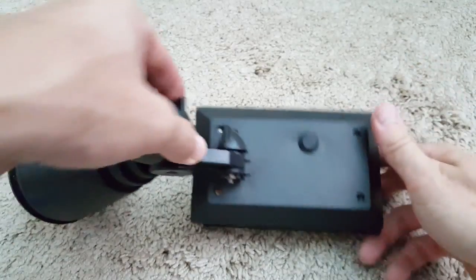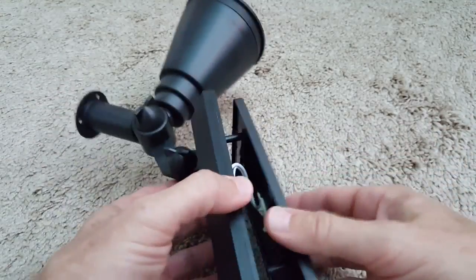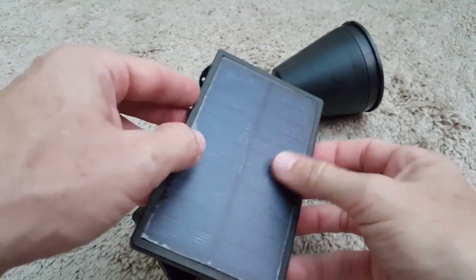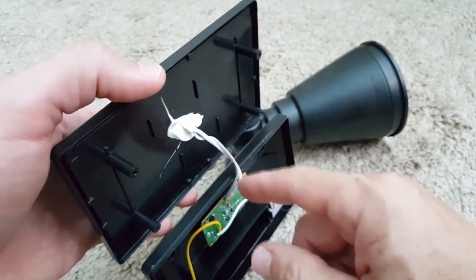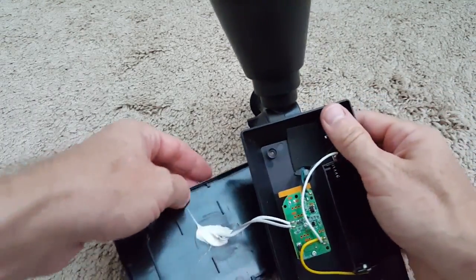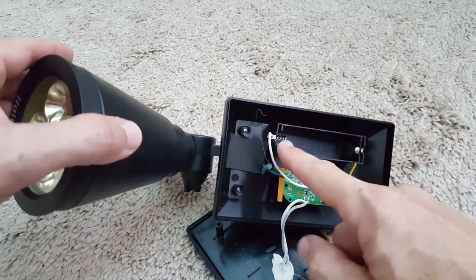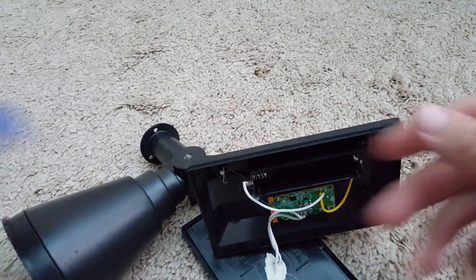You can easily open the back — usually there are four screws like here — and then you see the electronics on one side and the solar panel on the other side. You have to be a little careful about the cable connection, but apart from that it's usually a very easy construction.